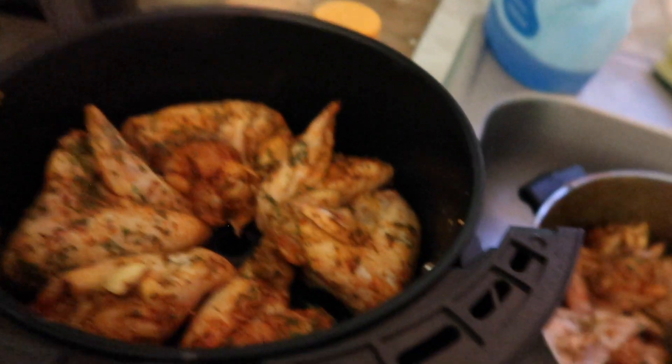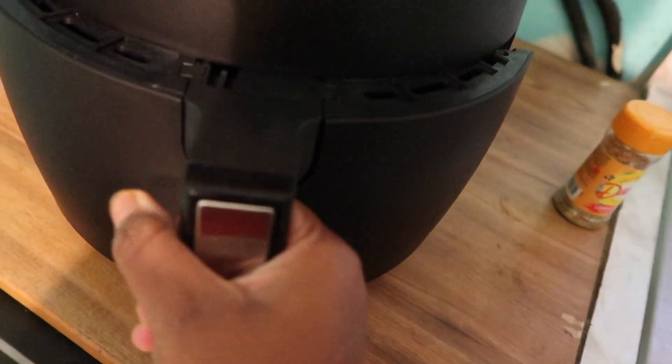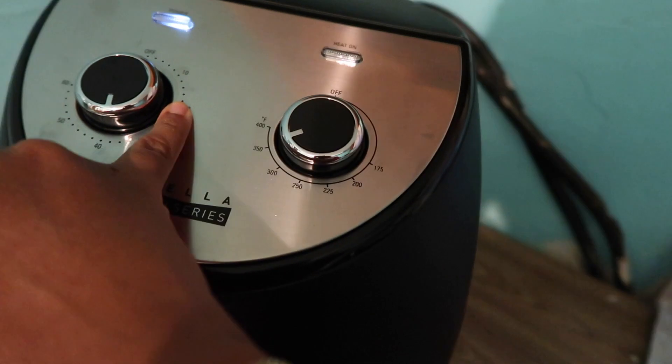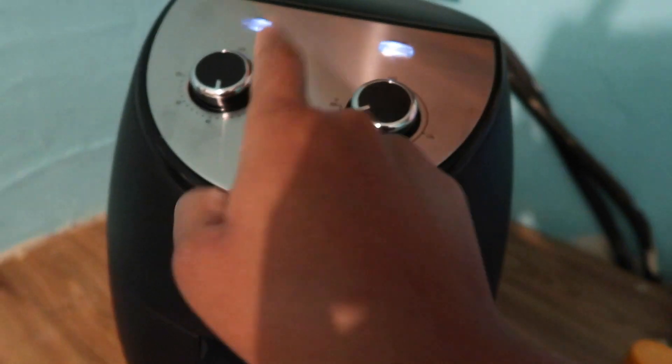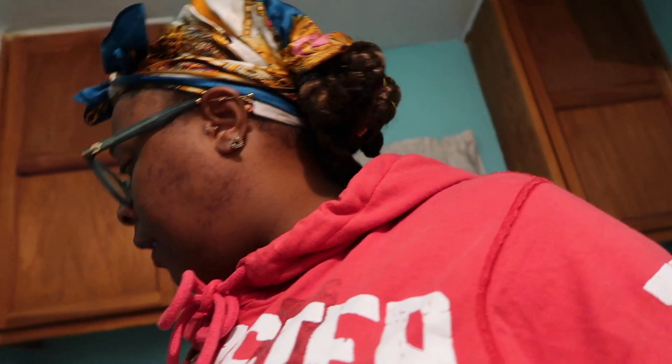Alright, we're gonna see what these do first. When it gets down to 20 minutes I'm gonna come back and flip them over and show y'all what it's looking like. I just cannot wait — everybody is like 'air fryer, air fryer, it's so bomb' and I'm like I have to be a part of the air fryer gang.